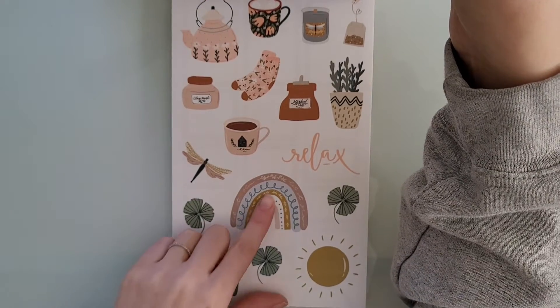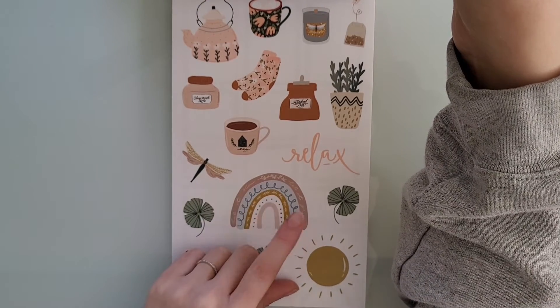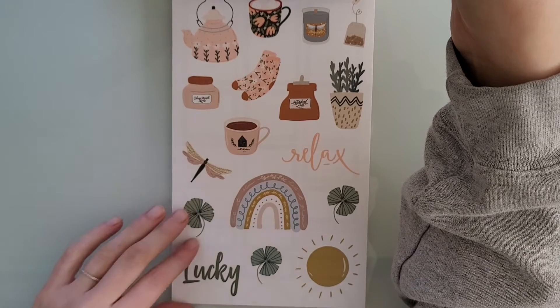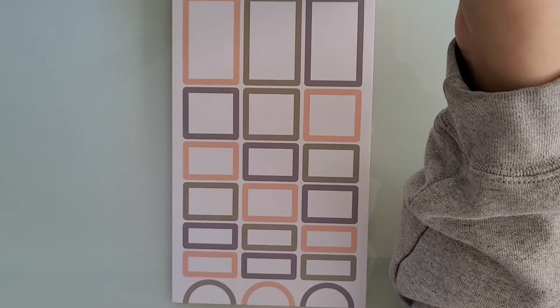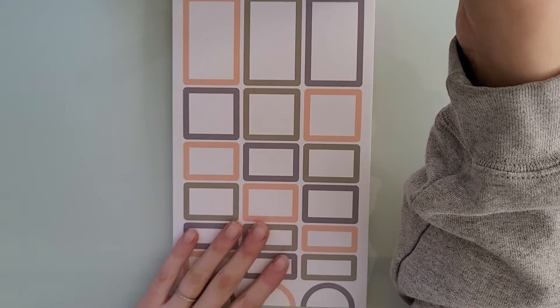This is March, which I love this sticker right here — I think it's so pretty. And I love this little teapot. They're just such cute stickers. And these box stickers, these colors are gorgeous.